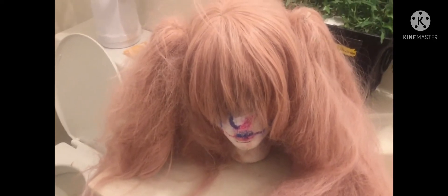Hello YouTube, here is my Jusco wig. I will be washing it for the first time.